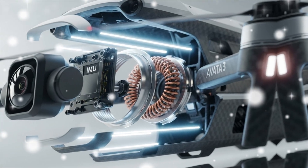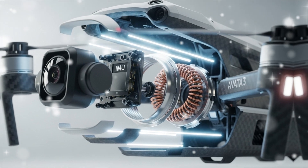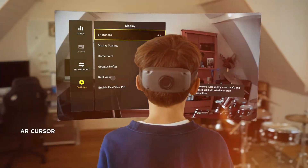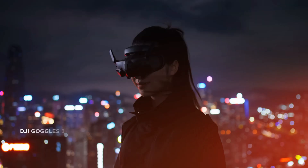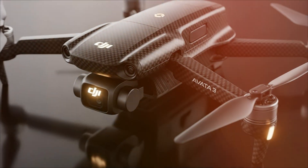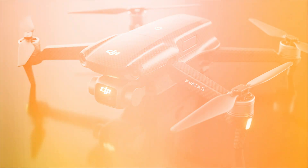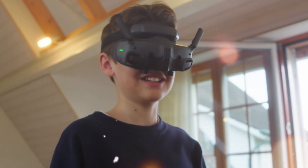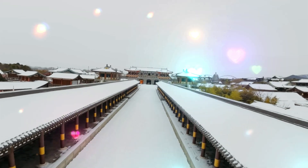The biggest complaint about the Avata 2 was the sensor size. DJI has listened. The Avata 3 is rumored to feature a full 1-inch CMOS sensor — a 1-inch sensor in a protected Cine Whoop-style drone. This immediately translates to stunning low-light performance, reduced noise, and true cinematic depth. We're expecting 6K video recording at 60 frames per second, capturing professional-grade footage indistinguishable from a full-sized cinema drone.